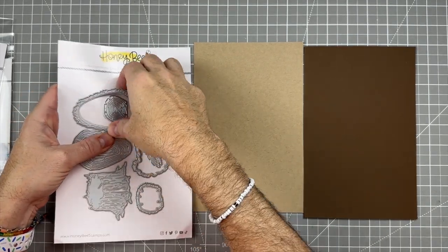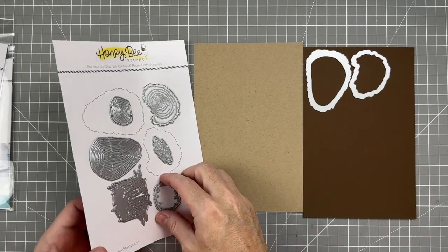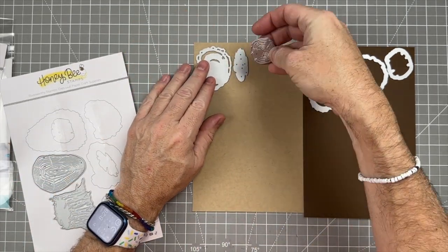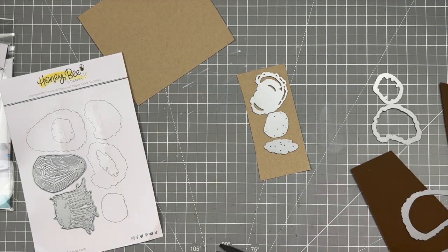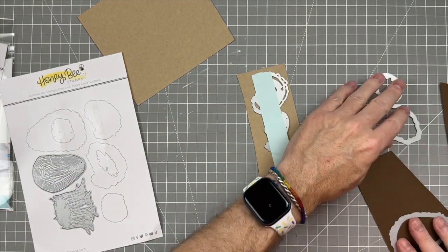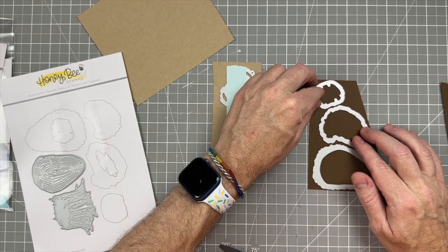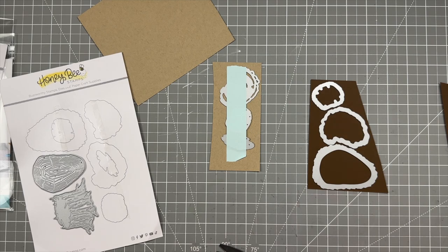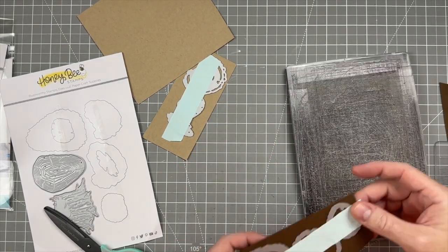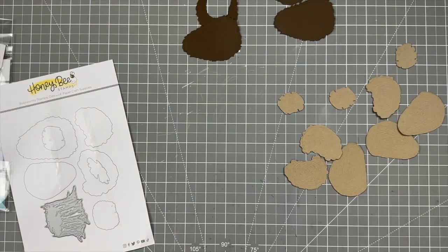To get started, we're going to take the Lovely Layers Stumps die set — I never get rid of this because I love the way these look put together. We're going to put all the outlines of the trunks on the dark brown, which I believe is Nutmeg by Concord and Ninth, and the insides of the trunks on the craft paper, which is Wheat by Concord and Ninth. I cut them down, arranged them on the paper, used a long piece of sticky tape, and ran them through the die cutting machine.